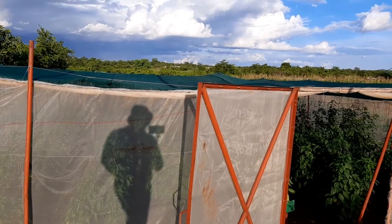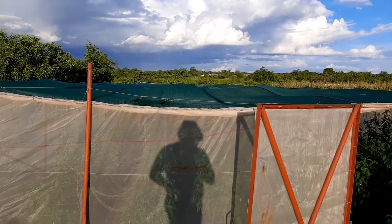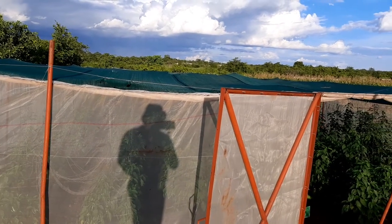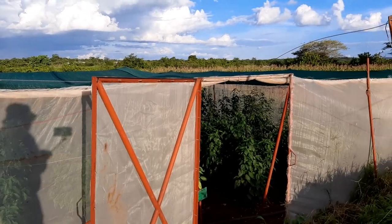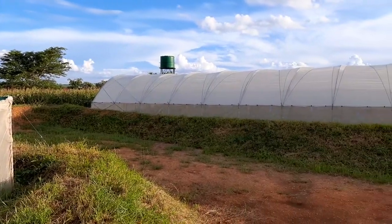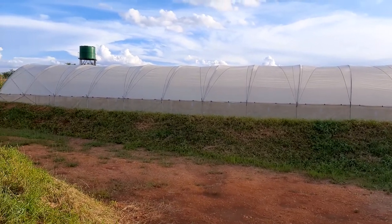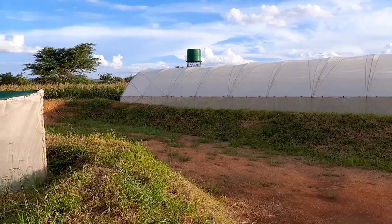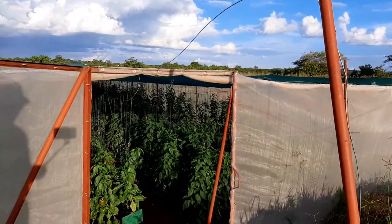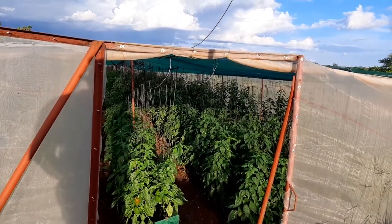So where we are here, this is a 40-meter by 10-meter shed net — we call this shed net one in our coding — so that's 400 square meters. We'll get in there so you can actually see how the pepper is doing. Across there is a complex of our greenhouses where we also have pepper, and we'll be doing another video there. For now, let's get into this 400 square meter shed net.